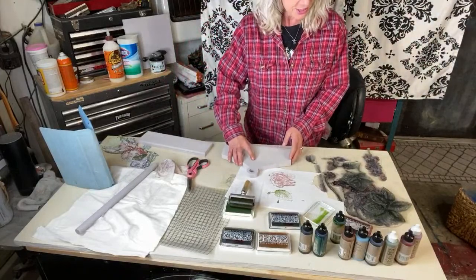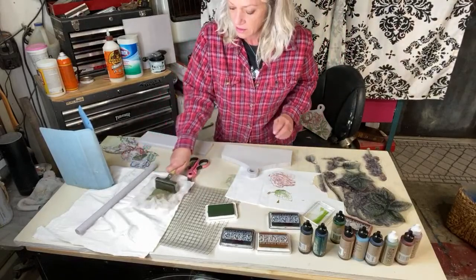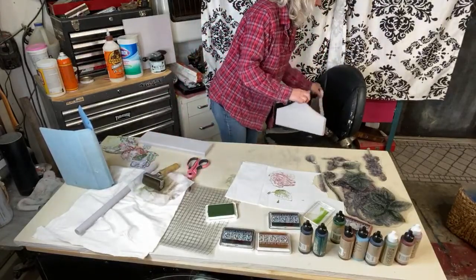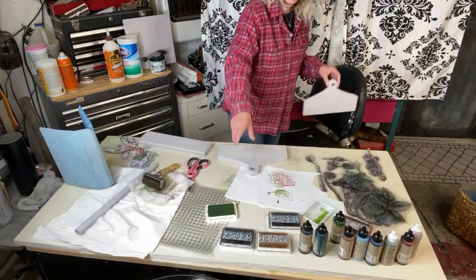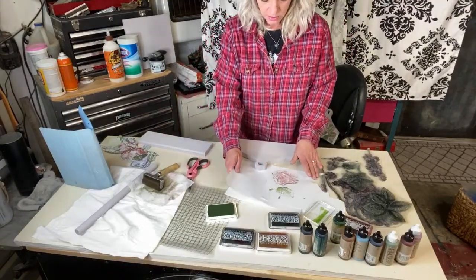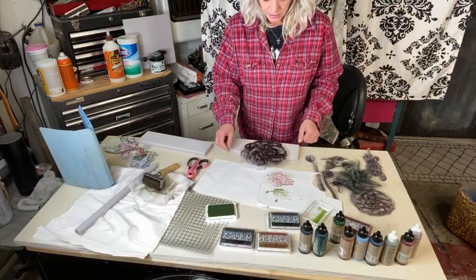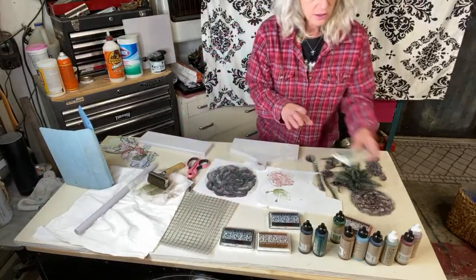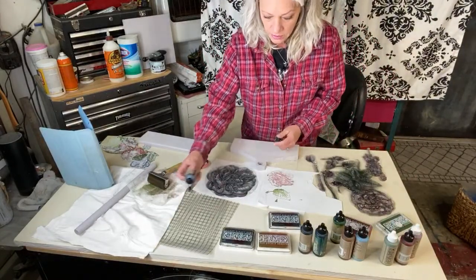Let's put this one here and then do another side — same stamp set. Let me clean the brayer again. These need to match up so let me hold on. For this side, how about we do the ginormo flower — the whole flower won't be on there but I think it'll still be cool.